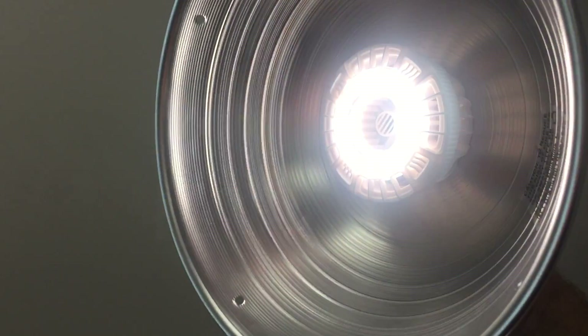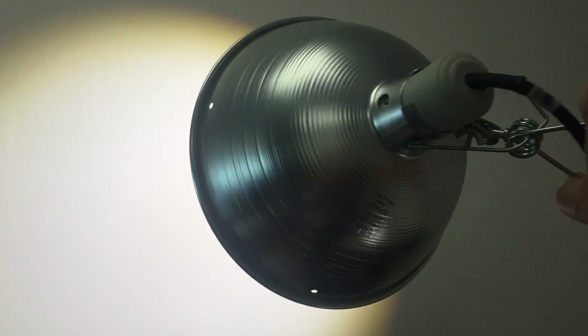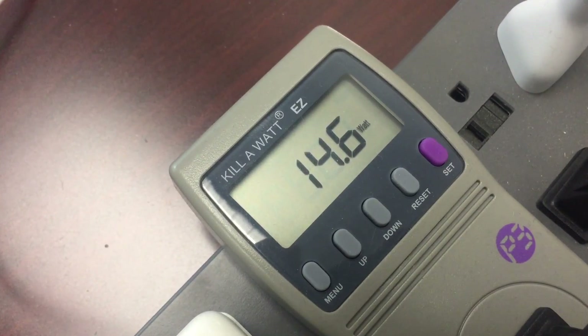My name's Jeb, and I got some new lightbulbs to try out. These free samples are full-spectrum, and it's always nice when the wattage on the meter matches the wattage on the package.